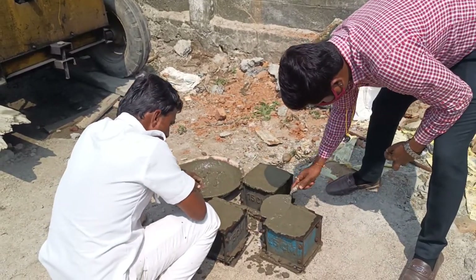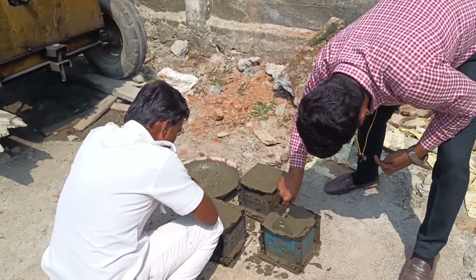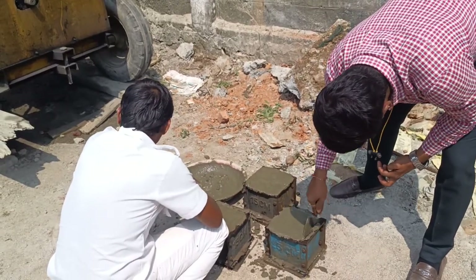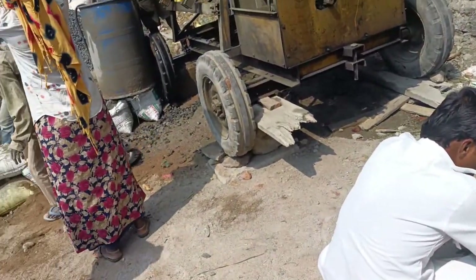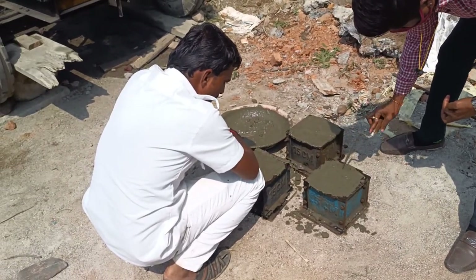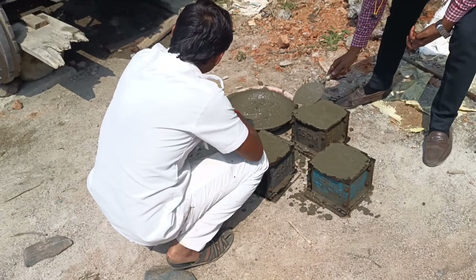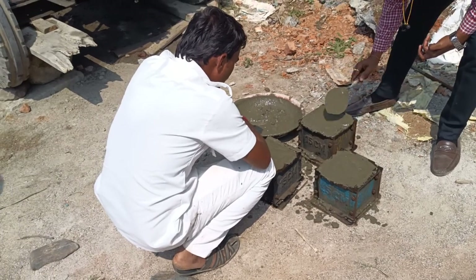I compared many cement companies — Ultratech, ACC, Birla Shakti, and so many varieties. But this cement is very good compared to all others because the heat of hydration is very less. I noticed while they were mixing that the heat of hydration is very low compared to all others, and less heat of hydration indicates it is eco-friendly. That's it, guys — I hope you like my video. See you in the next video, take care, thanks for watching, bye.